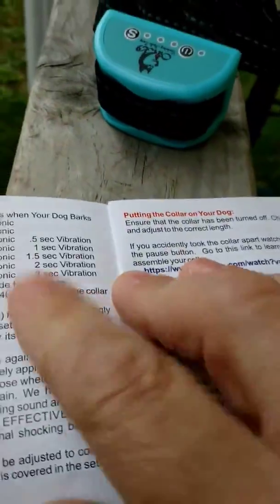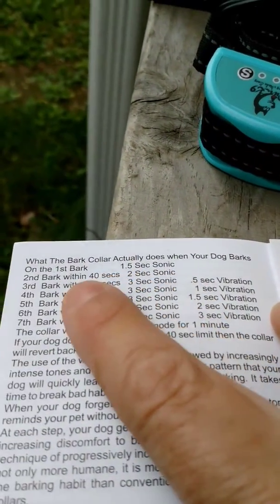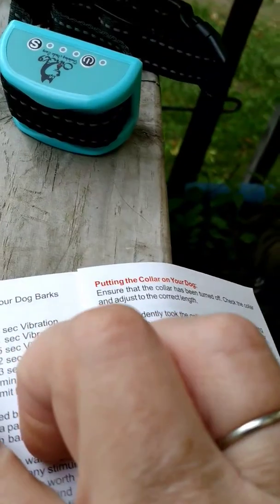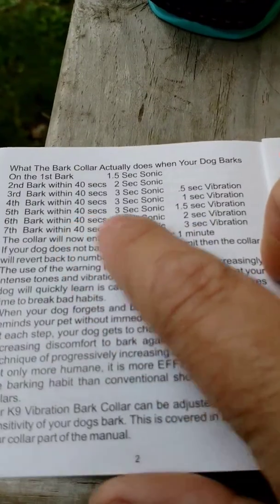It has seven sensitivity levels. It starts with just a sonic noise. And then if your dog barks again within 40 seconds, it does a two-second sonic, and so on. After the third bark within 40 seconds, it will then do the sonic as well as a vibrate. And it continues that way.